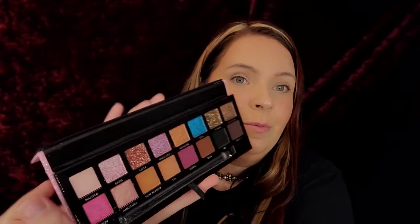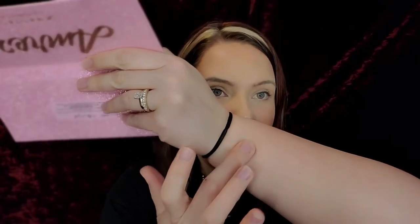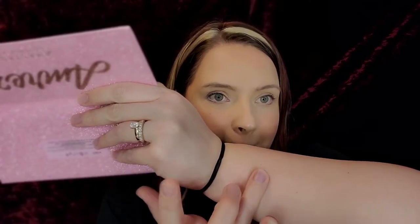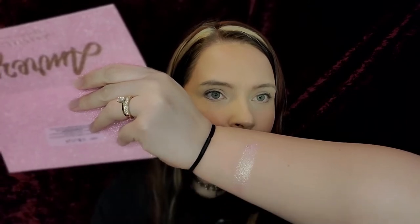I want to do live swatches. We have Wasted — nice, good transition shade. And then Barb — ooh, I'm getting like a Barbie vibe.